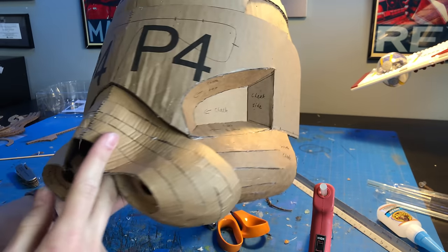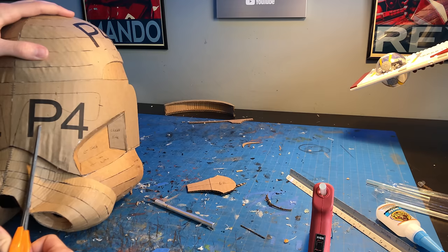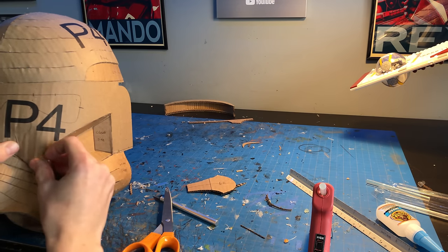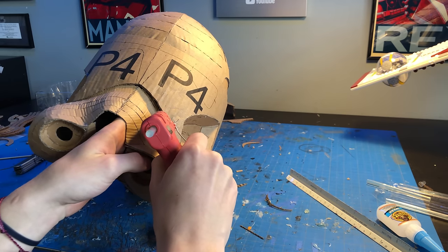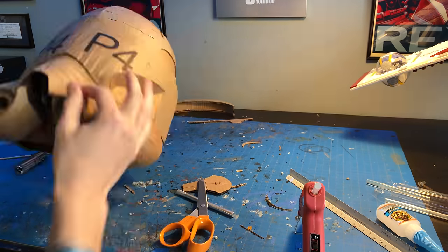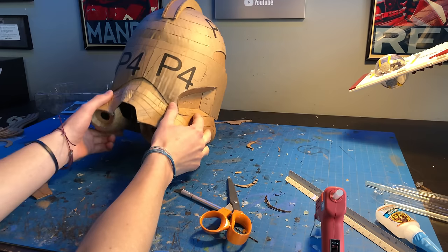One thing I noticed about the helmet at this point though is that the face was really, really wide and way too flat. So I cut a few triangles out of it and glued those closed to give it a much better shape. And now it's all flush. Finally, the fin can be glued on.